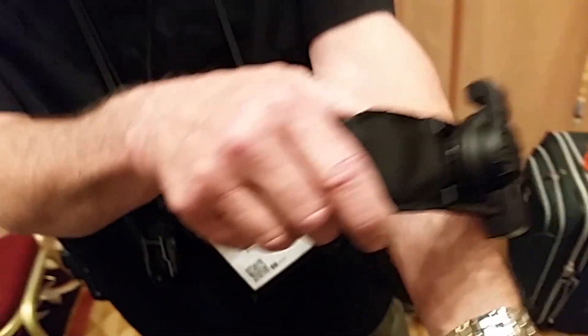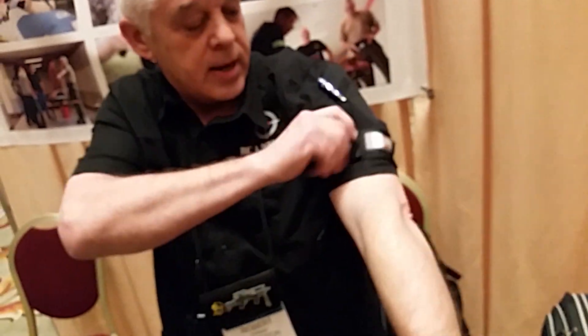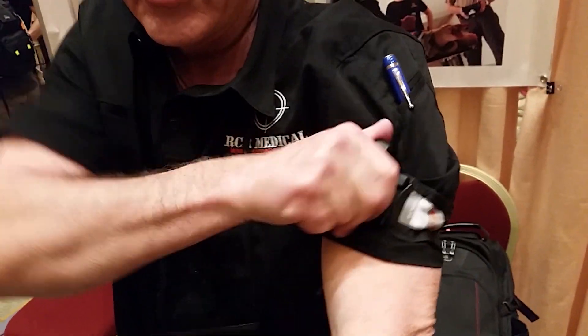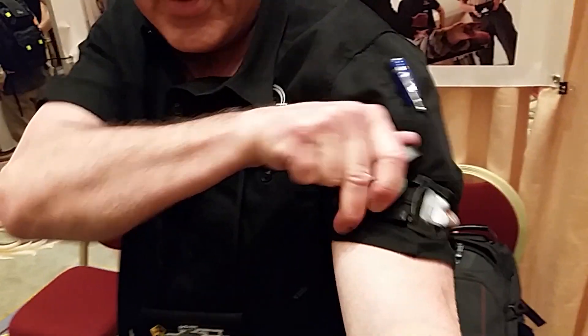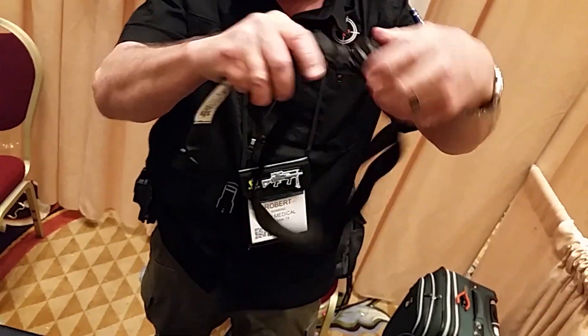So this device, if you put it on your arm or leg, you give it a quick pulse, and then you just twist until you get the blood stop — and that's it. It's about a five-second application. To release it, just snap it here, take it off, and slide that little guy back down if you're resetting it.